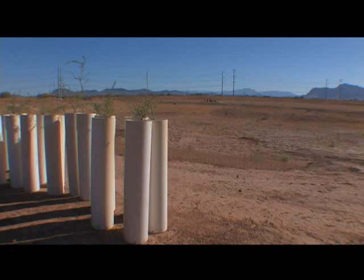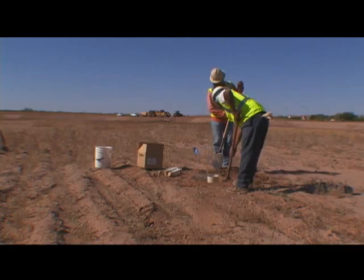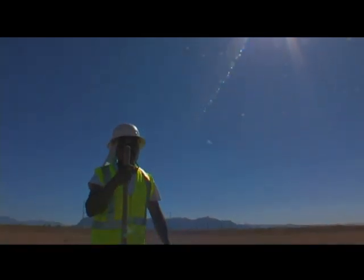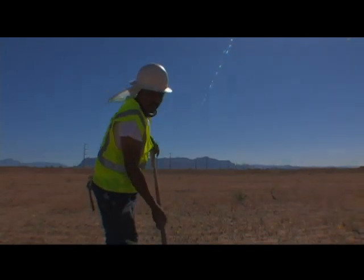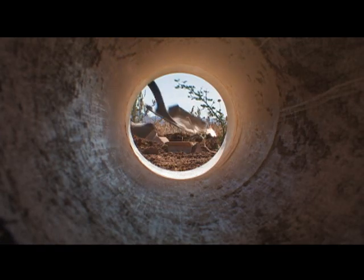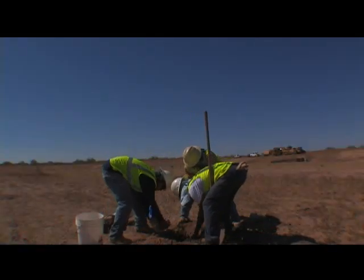Tall pot planting is cost-effective and environmentally friendly as well. Typical revegetation projects require expensive irrigation systems that can run between $20,000 to $30,000 per acre. But with the tall pot technique, flood control need only use natural rainfall and a moisture-holding gel known as dry water.